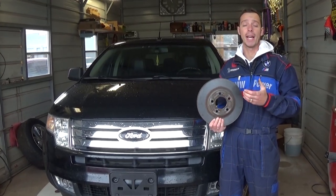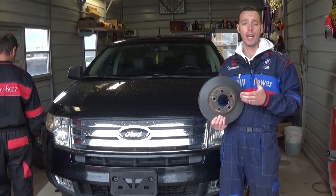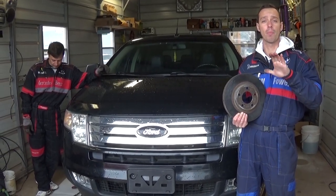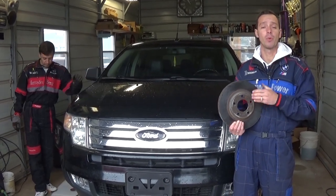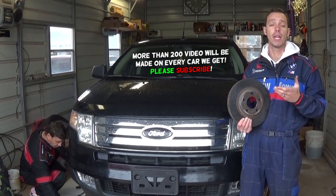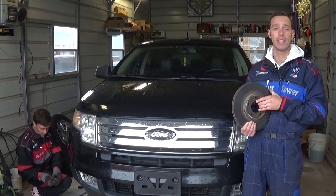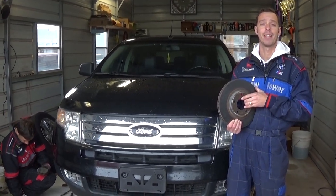Hey guys, welcome back to How to Repair Guys. If you have a vehicle such as a Ford Edge or any Ford, and your steering wheel vibrates really bad when you are going at higher speeds — you hit the brake and your steering wheel starts vibrating — we will explain what causes that. It is known as steering wheel brake pulsation, and it's caused by uneven rotors that you cannot catch with your bare eye in most cases. We will show you how to fix it.